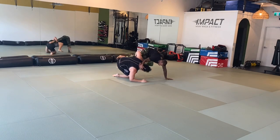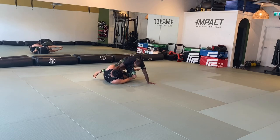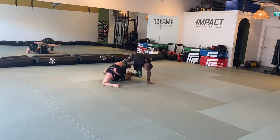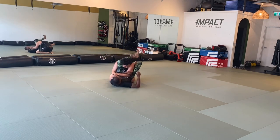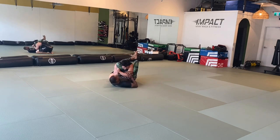Honestly, the prettiest jiu-jitsu of the day was this whole sequence. I thought I'd be able to wrestle from here, but such good pressure into the spinning omoplata and the triangle — just absolutely beautiful. Great work this week, I'll see you next week.